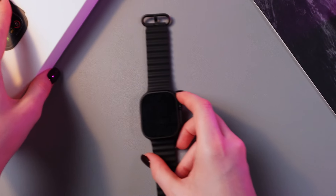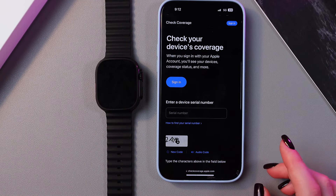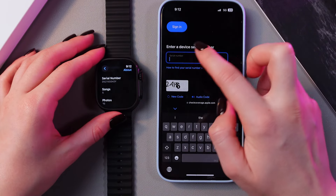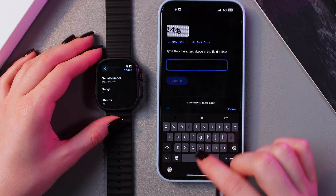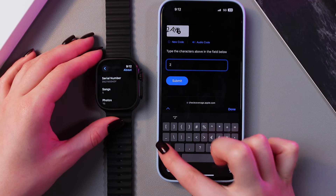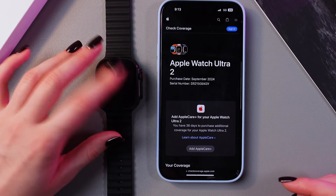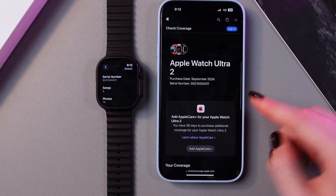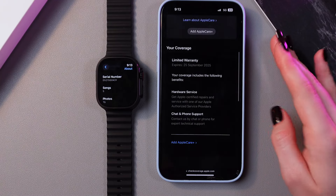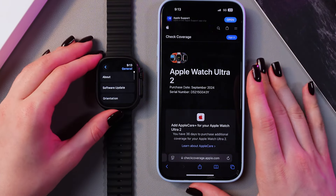Also, how you can confirm whether it's original or fake: you can take your phone and open the checkcoverage.apple.com website. Here you would need to enter your serial number and type the characters in the field below. Click the Submit button, wait a couple of seconds, and you will see the information about your device — including the purchase date, serial number, and everything about your coverage. If everything matches, then your device is original.